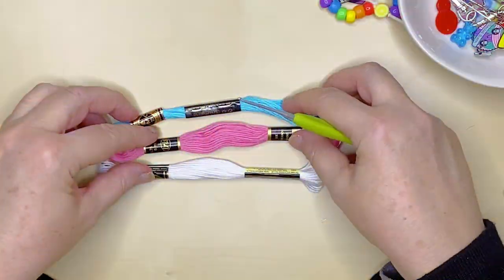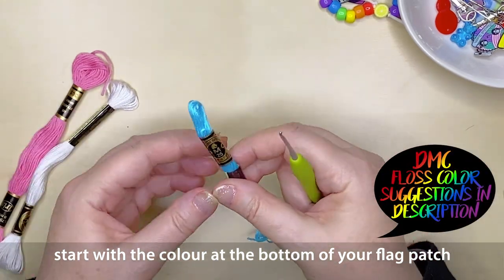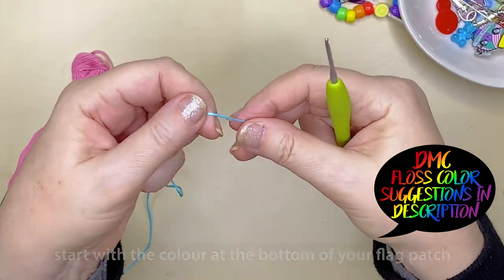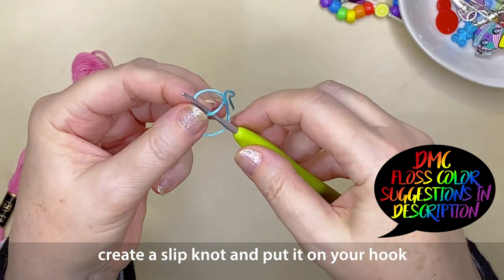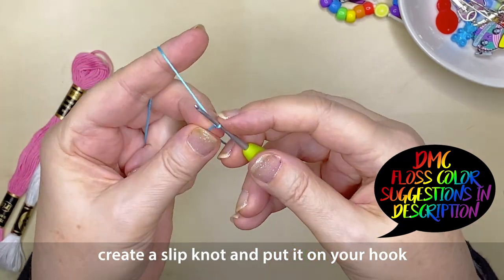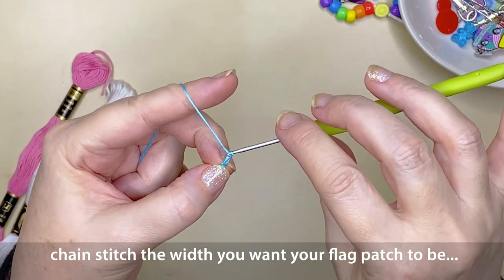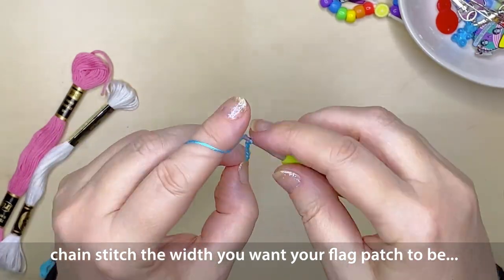I've got my colors and I'm going to start with the color that's at the base of my flag. Create a slip knot, put it onto your crochet hook, and now what you want to do is chain the amount of stitches it takes to get the width of your patch or your flag — just keep chain stitching until you get to that width that you're happy with.